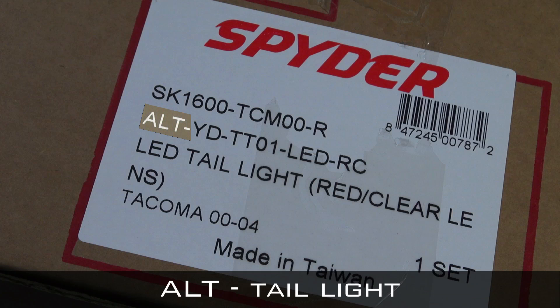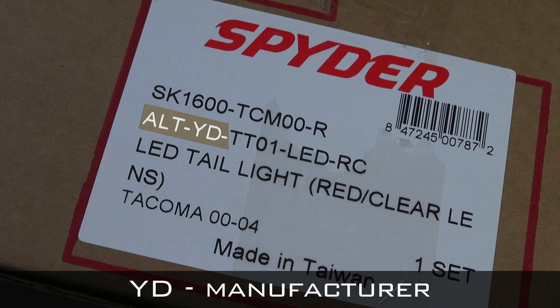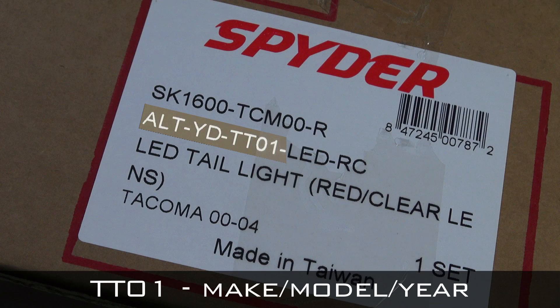ALT is the code for the taillight. YD refers to the manufacturer. The third value refers to the make, model, and year.